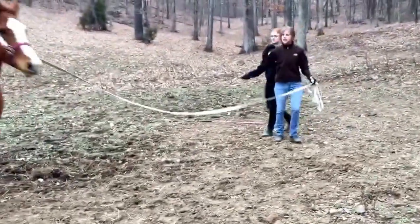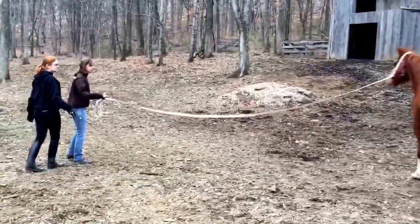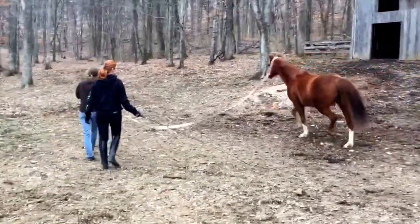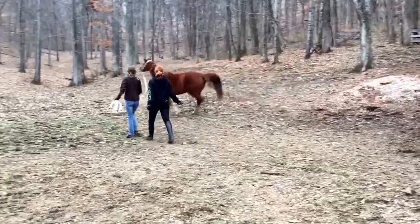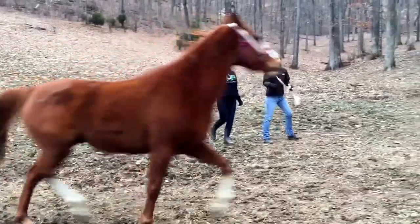What we're going to do is we're going to walk with him this way to bring him. Keep going. Pushing. Okay. Now make him go. Make him go. Get all of that out. Keep pushing him forward. Push him forward.